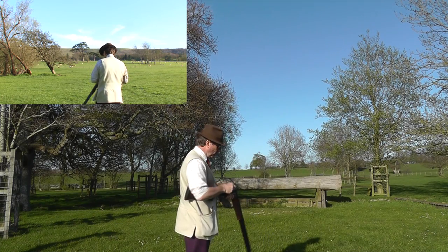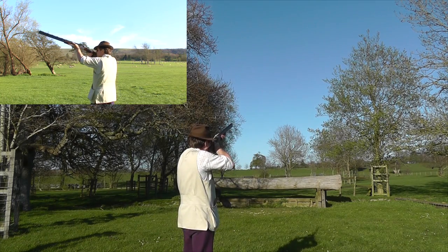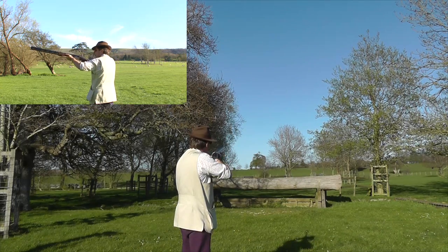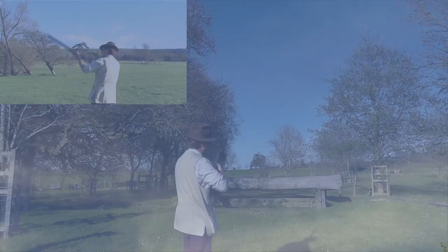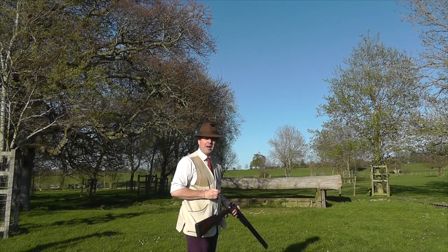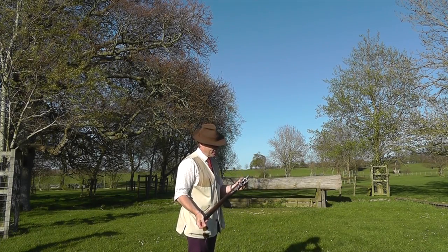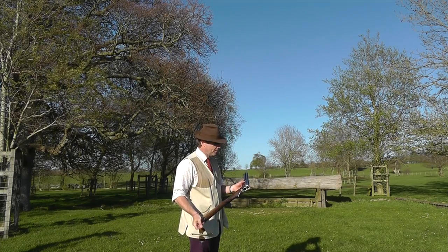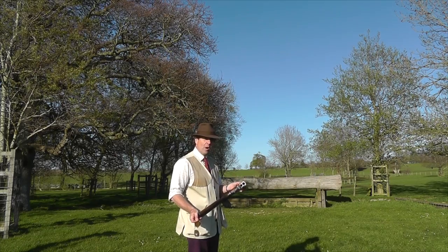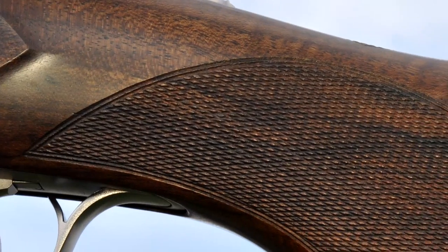Very low felt recoil. There's no doubt about it — you really don't feel much on the face or on the shoulder. The gun soaks up the recoil. Very controllable. Quite a weighty gun, but extremely well made. I suspect a lot of people are going to like this as a competition tool.